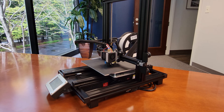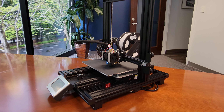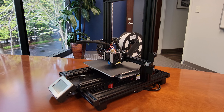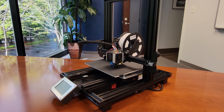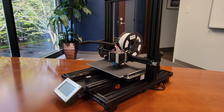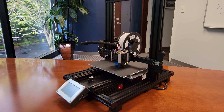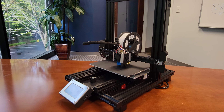Hey everyone, PatriceTK here with part 2 of my review of the Monoprice Maker Pro 10 Mini. In part 1 we assembled the MP10 — if you haven't seen it I will leave a card linking to that video. Today we'll turn the MP10 on and try out a few prints to see the quality out of the box and explore some of its unique features. We'll be comparing the results to the V2 to see just how much better the MP10 is, or not.